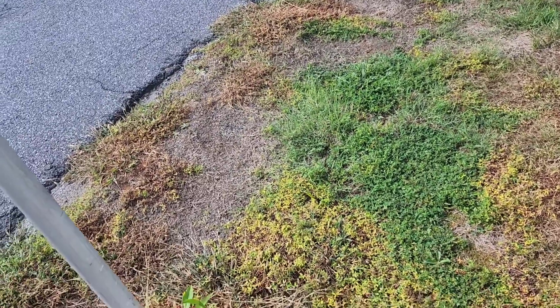I'm walking over to the edge of the yard right against the pavement, where a lot of crabgrass and weeds always tend to come in. The pavement gets so hot that it burns out the rest of the grass, and the only thing that likes to grow is weeds and crabgrass when it gets that hot right up against the pavement. I'm going to flip the camera around and show you guys that.